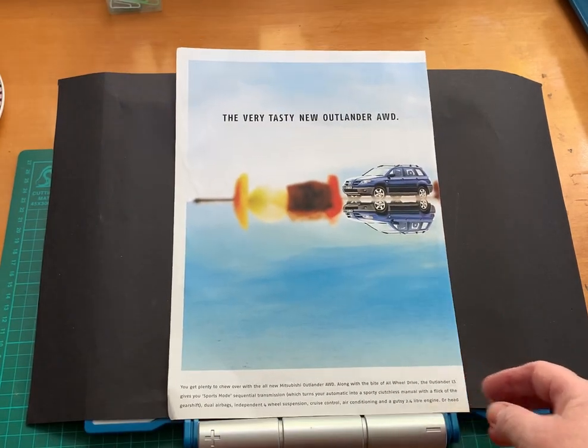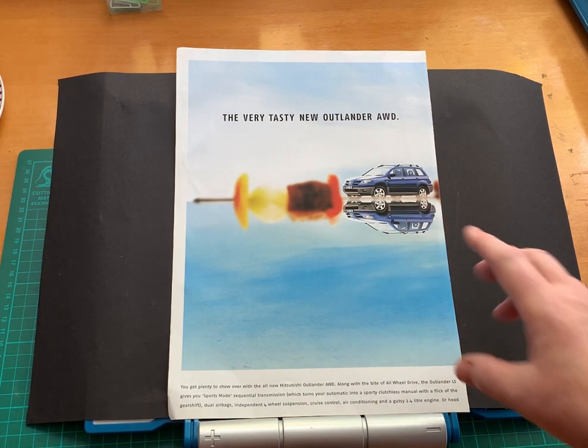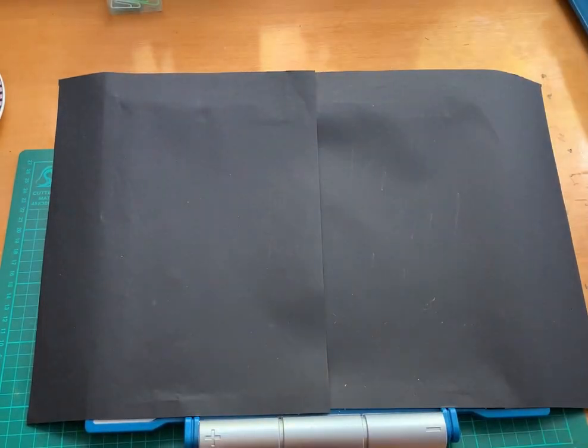This is also an idea — I saved the other part of the spread, or at least I think I did. Here we've got a large photo of a kebab and the carrot being put in the middle of the skewer. I like that idea too. I'll definitely do that.